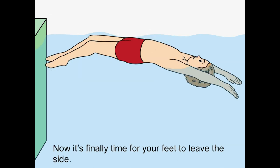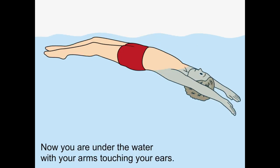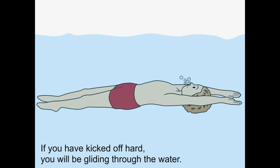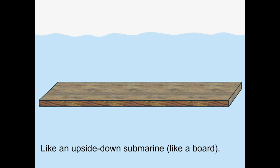Now it's finally time for your feet to leave the side. Now you are under the water with your arms touching your ears. Breathe out slowly through your nose — this stops the water getting in there. If you have kicked off hard, you will be gliding through the water like an upside down submarine.